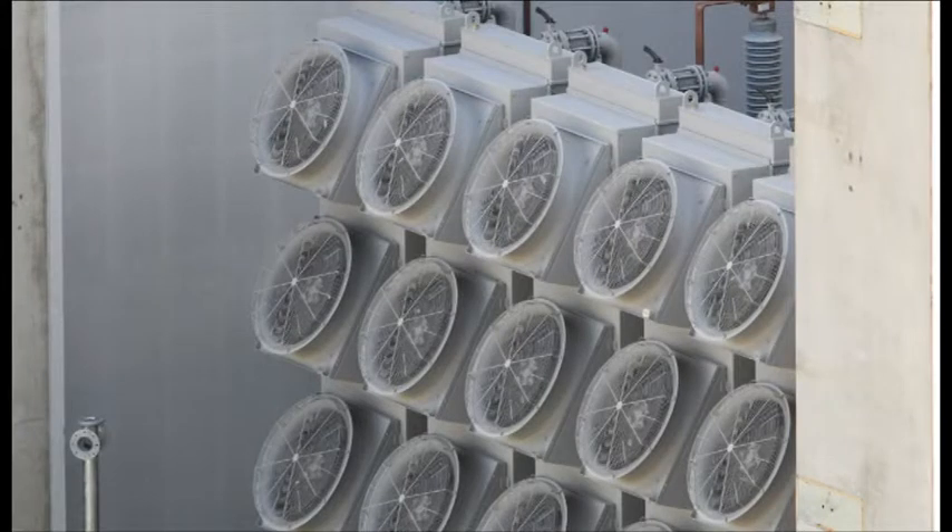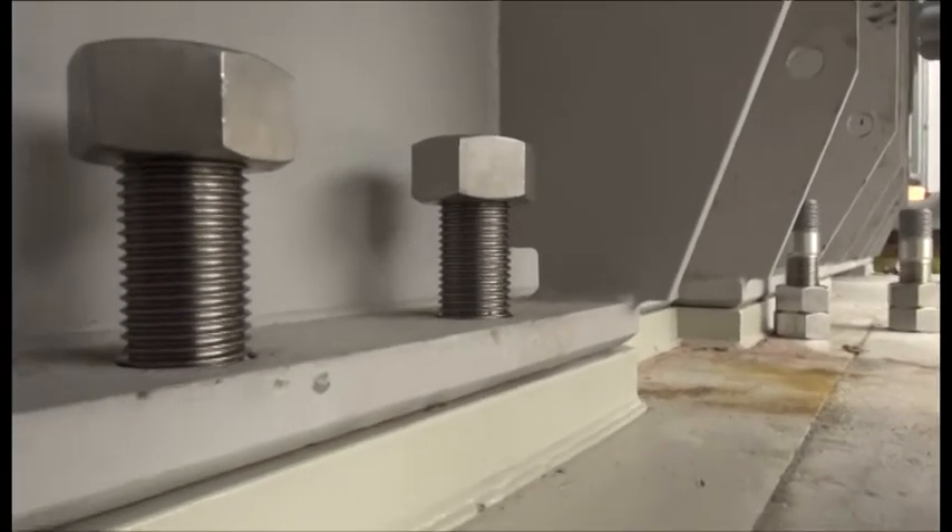We've reached quite a milestone for the project here at Benmore. We've got the first converter transformer fully assembled and slotted into its final position, pushed into its transformer bay and fully bolted and welded down into its final position.